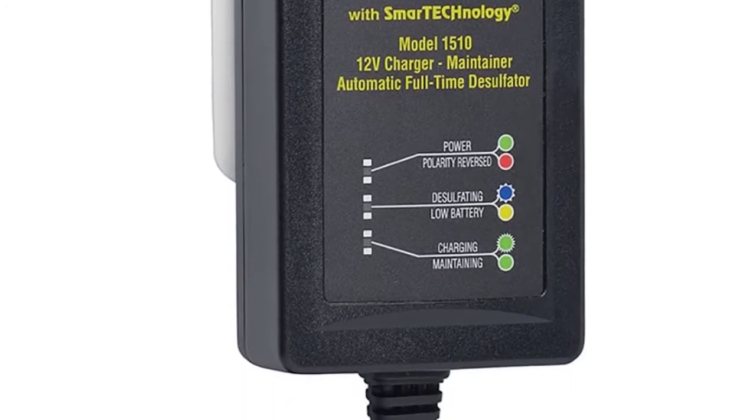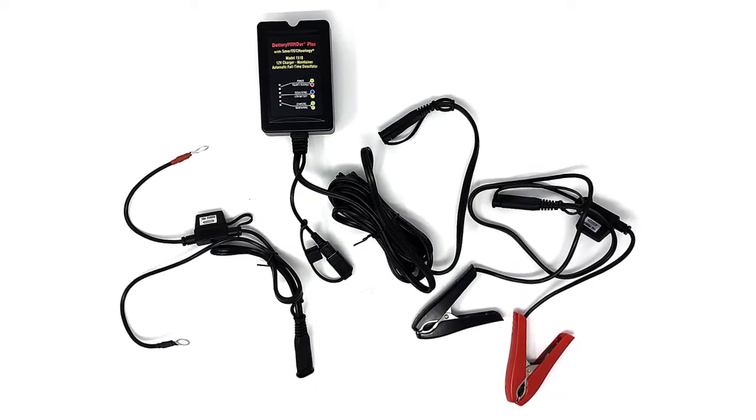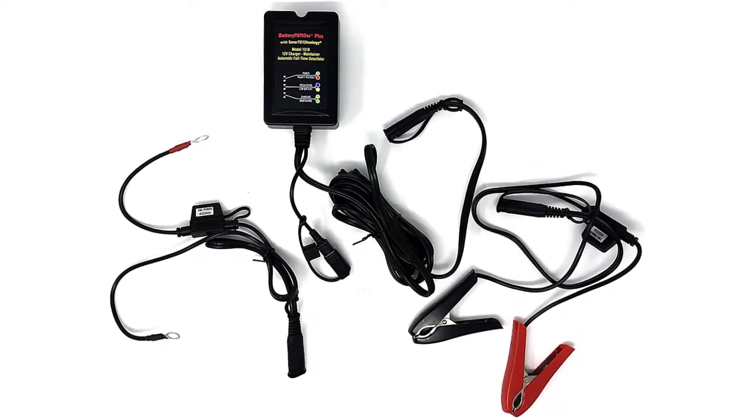The BatteryMinder works well initially. Unfortunately, it does not last long. When trouble arises, customer service is challenging to find. These desulfators work well for a short time.